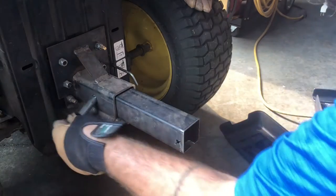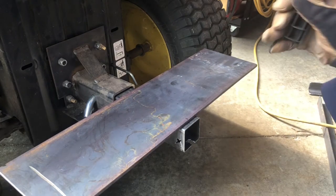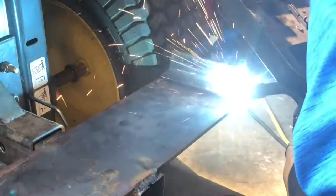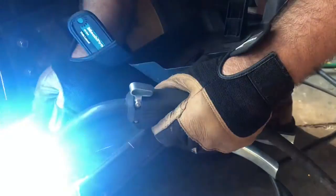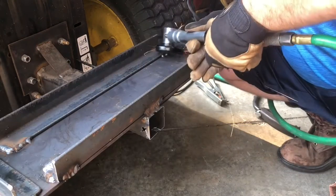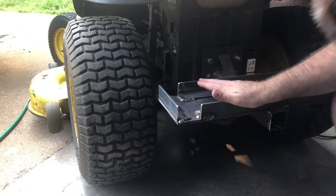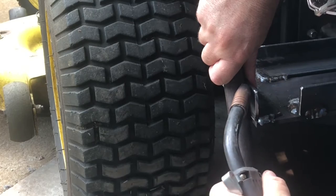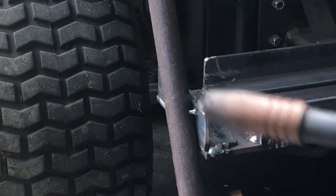Alright, here we go. Remember, we're not going for perfection, we're going for function. Time to add a piece for the wands. Remember kids, wear gloves — they help.